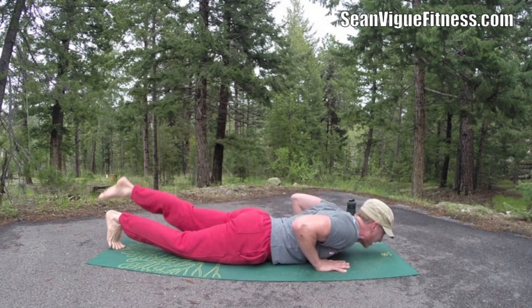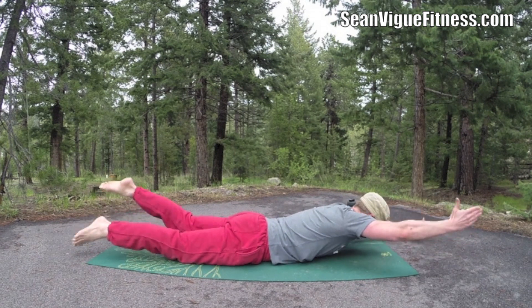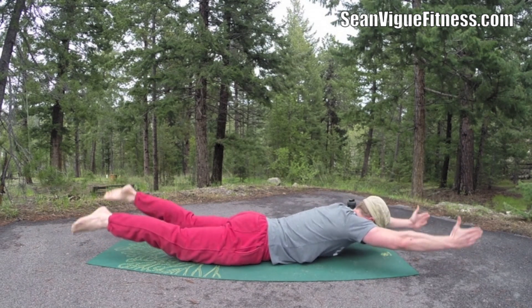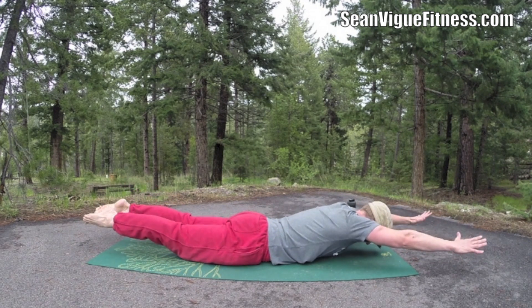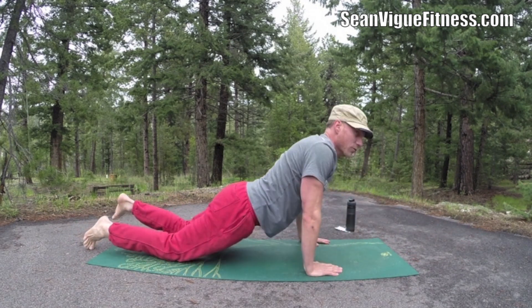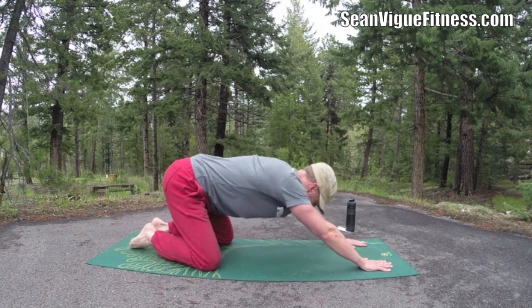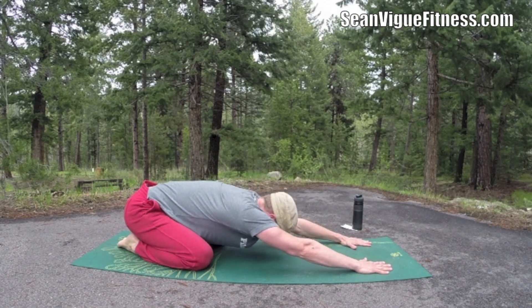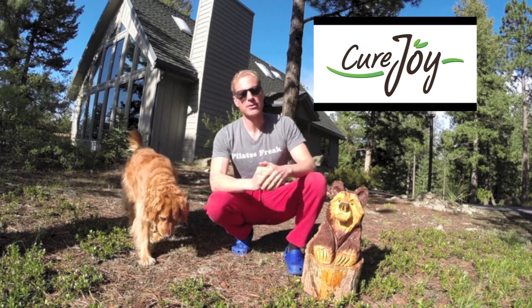Scorpion — one, two, three, four, five, six, seven, eight. You have completed it! Press it back, child's pose, stretch it out. Fantastic workout! Don't forget the video I shot for curejoy.com — the link is up there and in the about section.